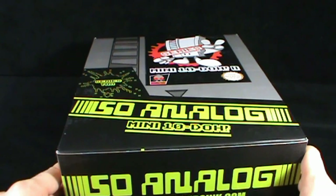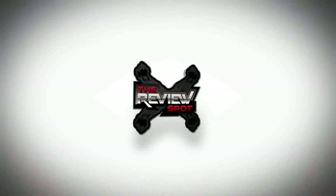Today's collectible spot, we are having a look at the Squid Kids Inc. Sew Analog Mini 10 Doe Blind Box Series 2.